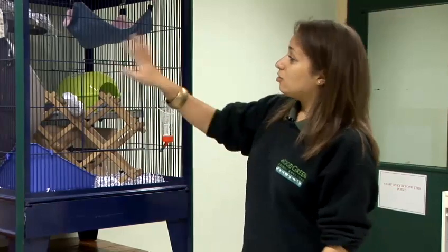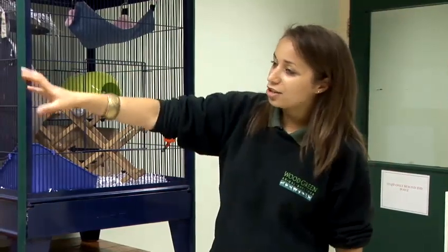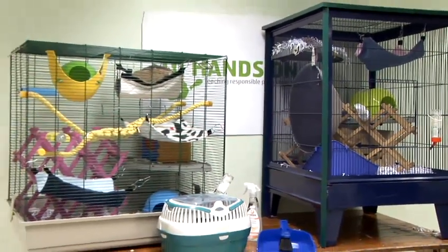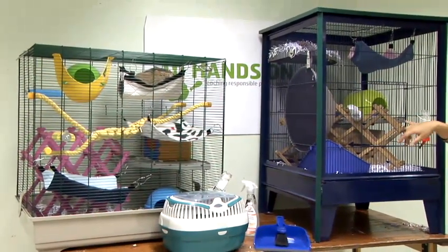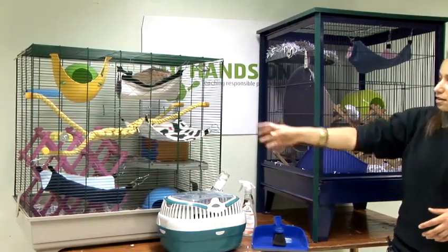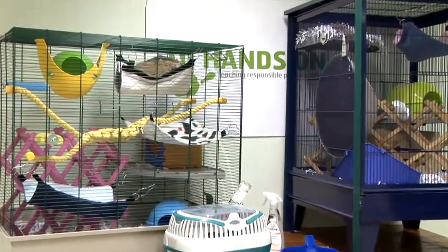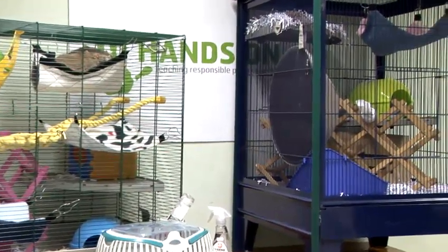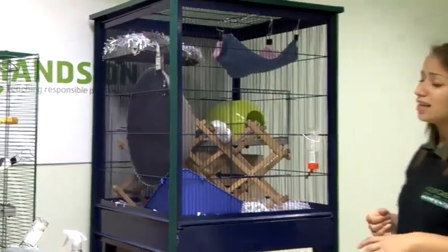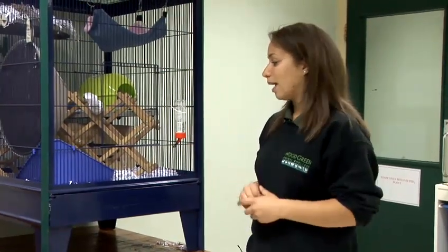Rats are really intelligent and they love to learn new things. As you can see in this cage, we've got all sorts of objects for them to have lots of fun on. We've got household objects such as wine racks, and we can even use different rope ladders and hammocks for them to sleep on and hide in as well. Place these in there, make it really fun and interesting. Spend at least an hour setting it up and creating a real rat fun place.